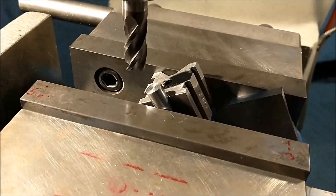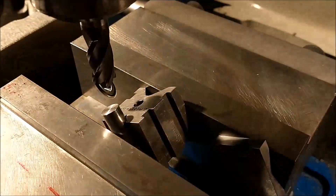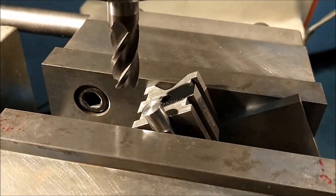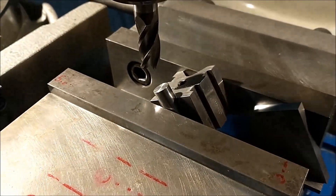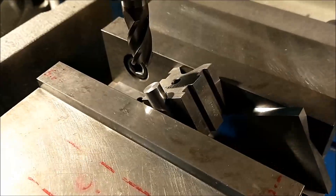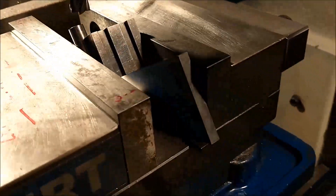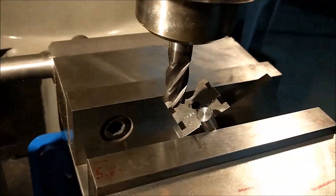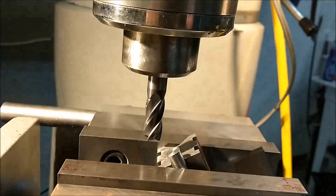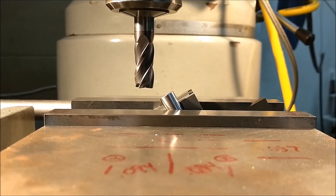The setup for the initial 30-degree cut on the end of this part is very simple. V-block floating against the stationary jaw, the movable jaw crushes the part into the V-block. This particular grip setup is a lot stronger than if you had the bridge on top of the V-block set in sideways — if I can crush a V-block like this, I will do it every time. 30-degree angle block resting on a parallel. As the cutter passes over the top of that part, you're going to end up with a 30-degree face on the end. Let's do it.